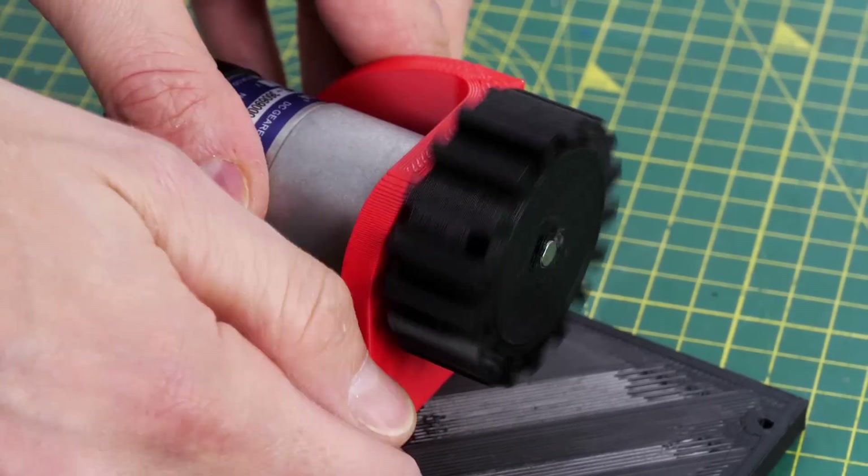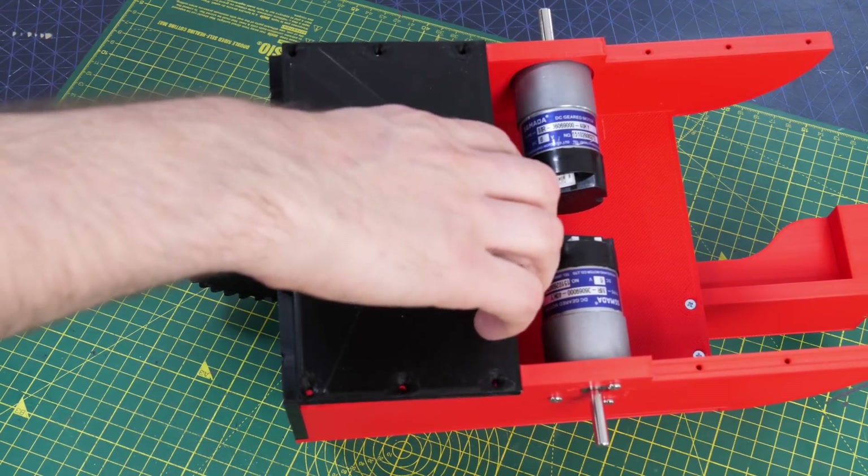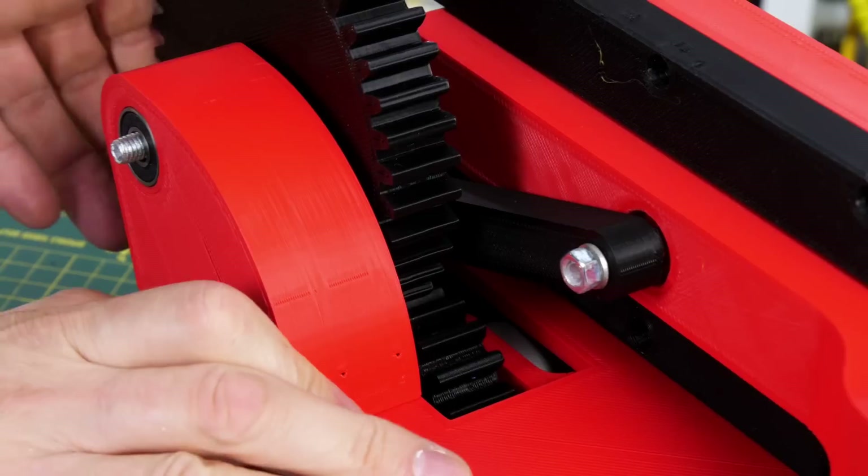We just need to add a motor — the same type as the wheels — and that fits onto a plate on the bottom with a small gear to mesh with the big gear, and that should drive everything along.